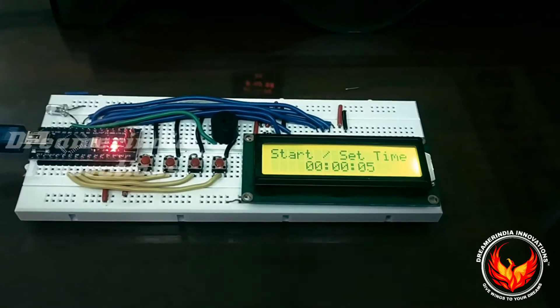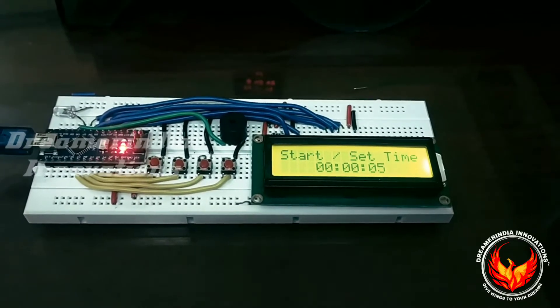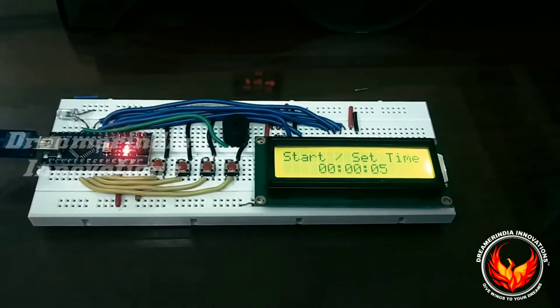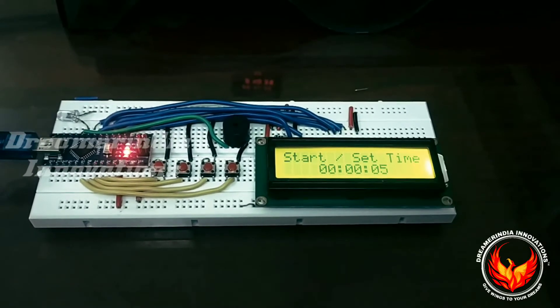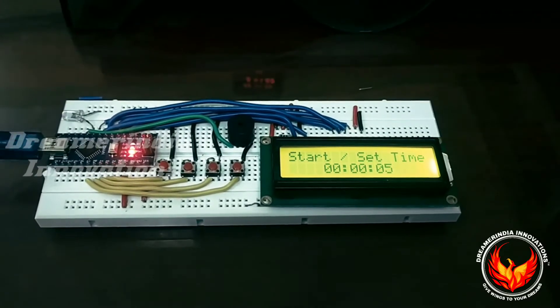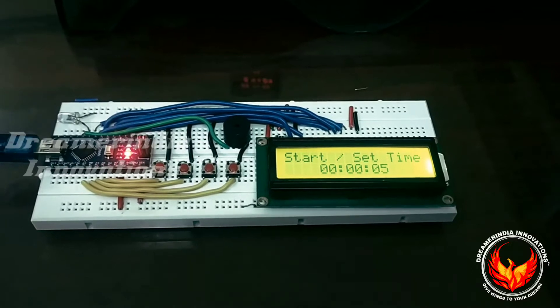Individually we can set each value, and after setting them, all the data will be saved in the memory — that is, in the EEPROM — and after that you can start the counter. Based on the time you set, it will start decrementing, and in parallel it will also start the device. Here we have connected an LED.